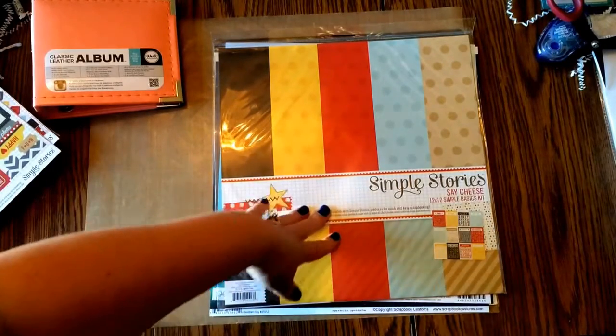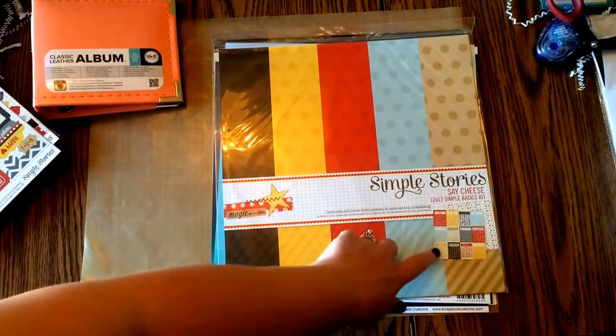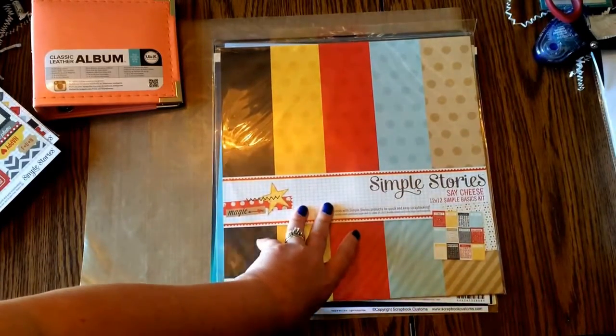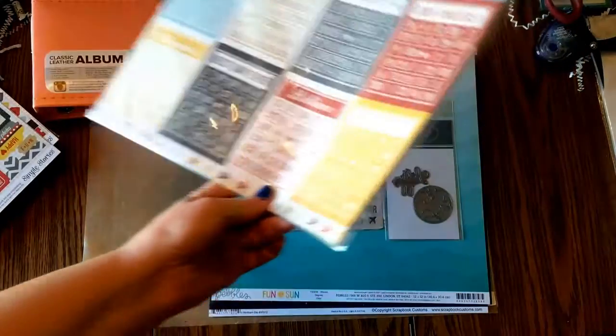I also got the basics from the first one, because you can never have enough plain colored papers. I like the hearts too. Not so much on those kind of cards — kind of over those.